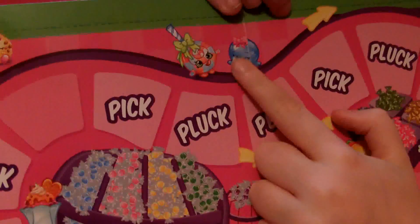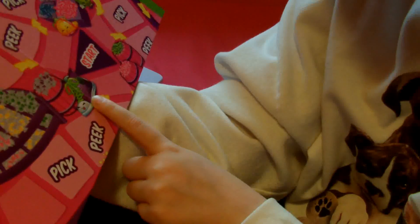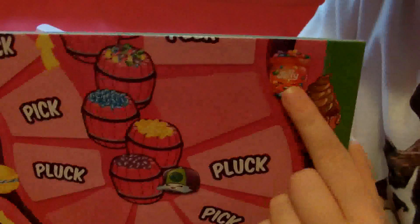On the board we have Cookie Cookie, Strawberry Kiss, Lollipopins, and Bubbles. Over here we have Waffle Sue, Chatter, Apple Blossom — one of my absolute favorites — Taco Terry, Candy Apple, Susie Sundae, Poppy Corn, Macaroon, Candy Heart, Casper Cap, Jellybee, and Ice Cream Dream. Those are all the Shopkins on the board.